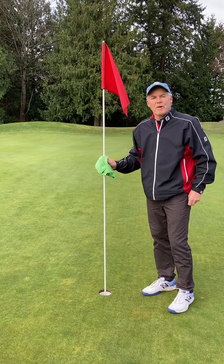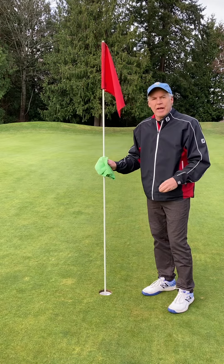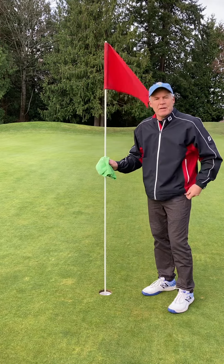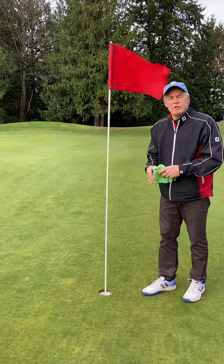But the difference with our device, the PinPal Caller, is it's designed to stay on the flag well after the pandemic has been dealt with and we're allowed to go back to pulling the flag out just with our bare hand.